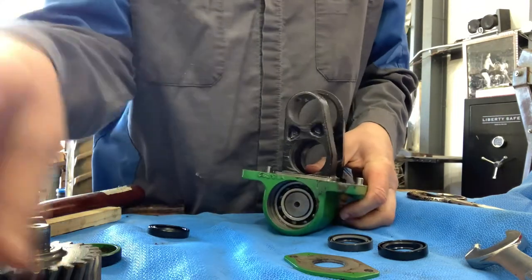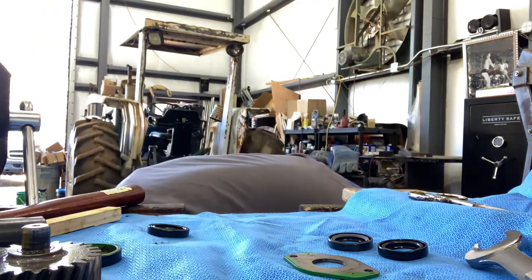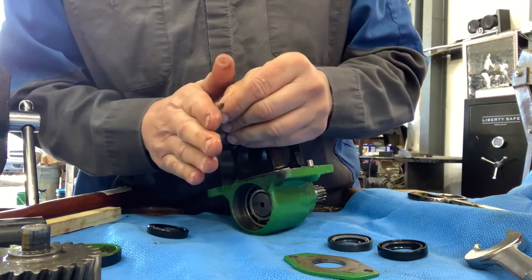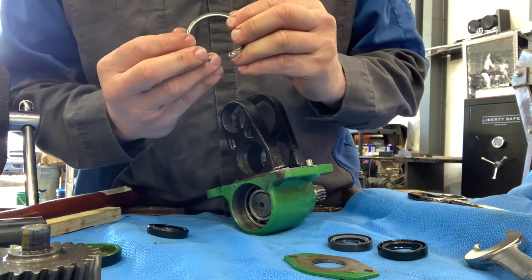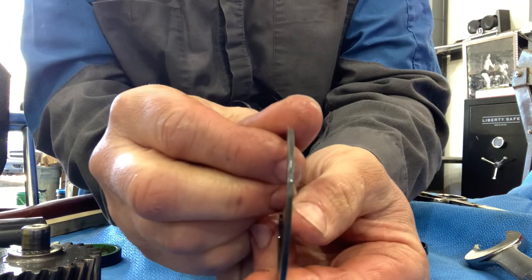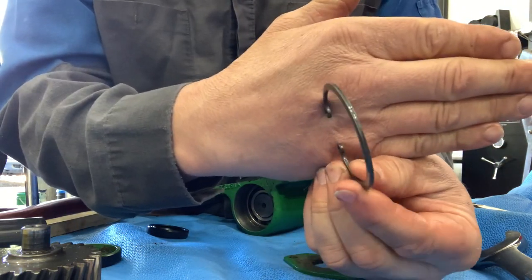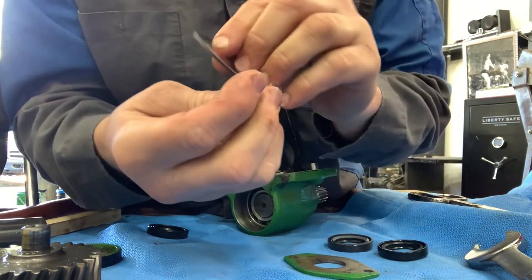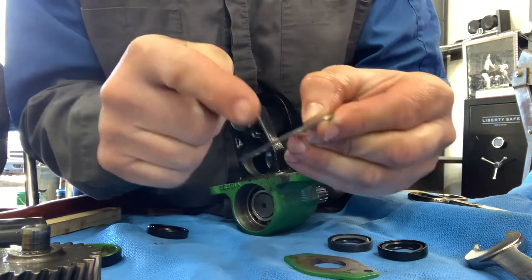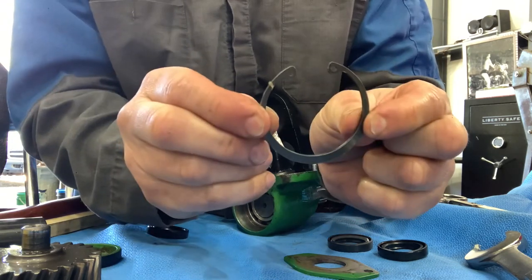I'm going to put the snap ring in. Remember, there are two sides to a snap ring: you have the rounded face and the square cut face. The rounded will be here and the square will be here.